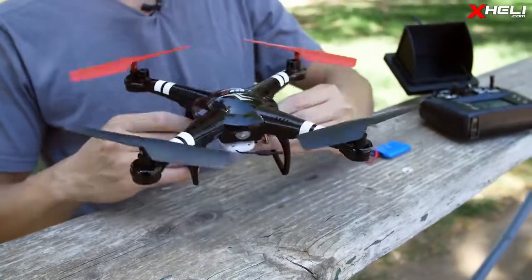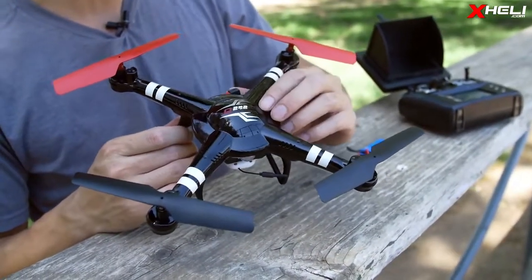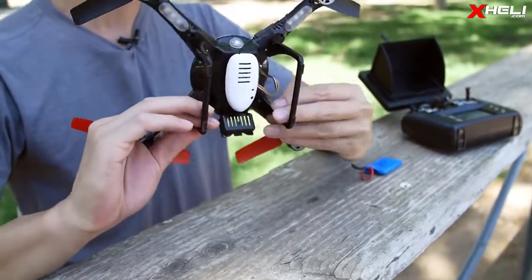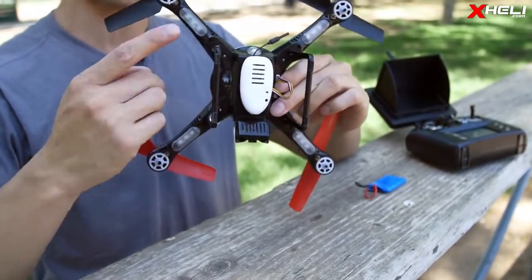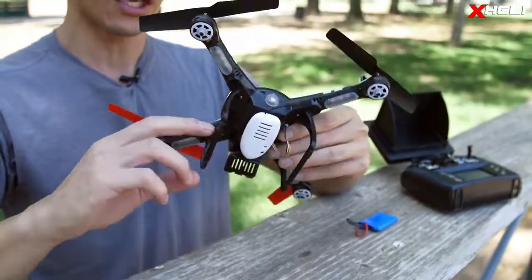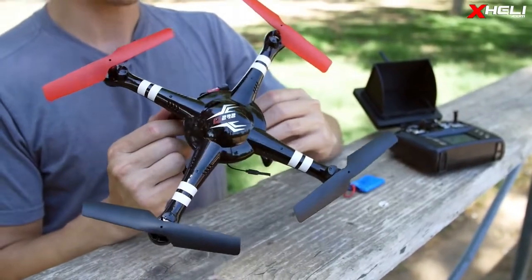The quad itself is pretty lightweight. We'll see how it does in the wind today. The Q222 livery on the top with WL Toys, white stripes for great visibility. On the bottom you'll find LED lights — very bright. Green for the front, red for the rear, like tail lights. You also have color-coordinated blades, red on the front and black for the rear.